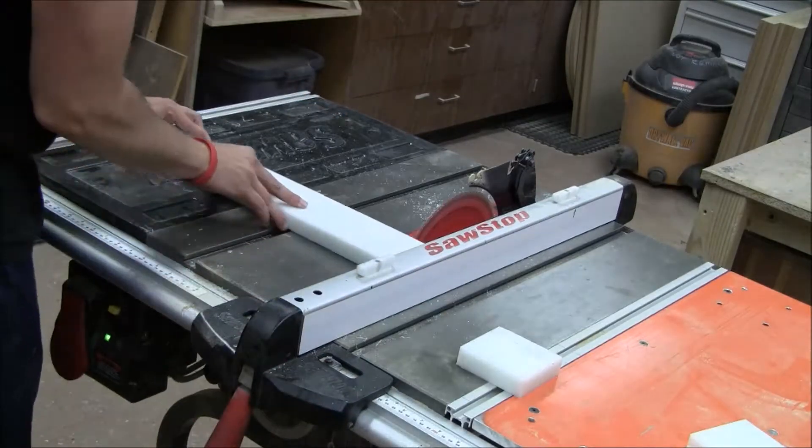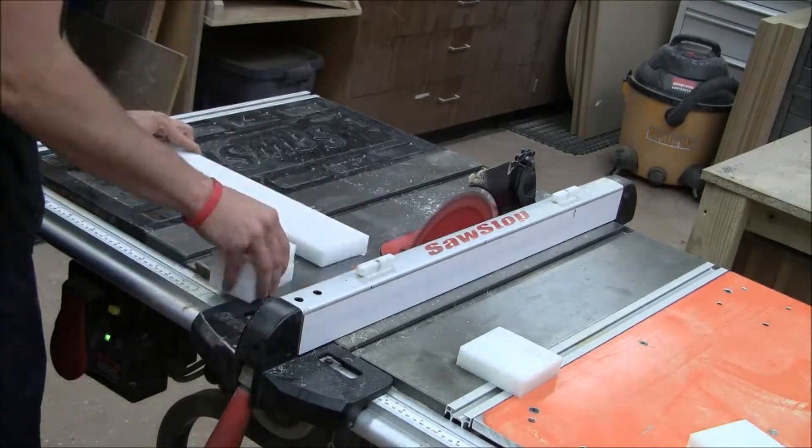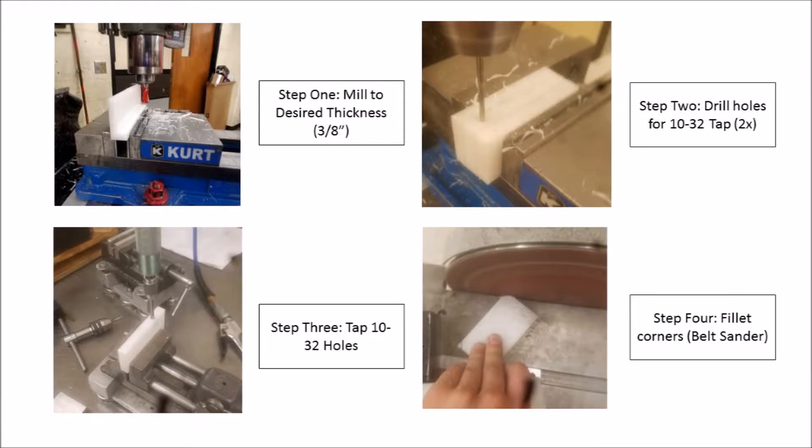To create the dividers, I used HDPE as it is a sturdy material that can be machined. I started by cutting pieces to length on a circular saw, then milled the pieces to the desired 3/8-inch thickness, then drilled and tapped locations for fasteners. Finally, I beveled the edges on a belt sander.